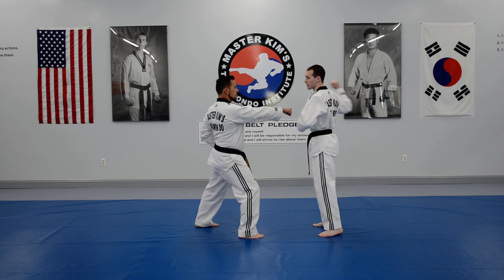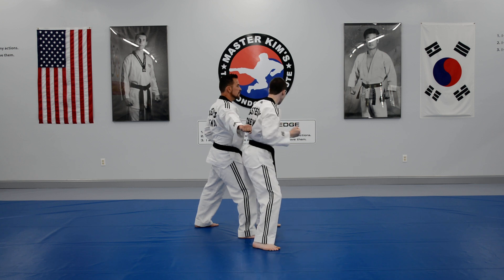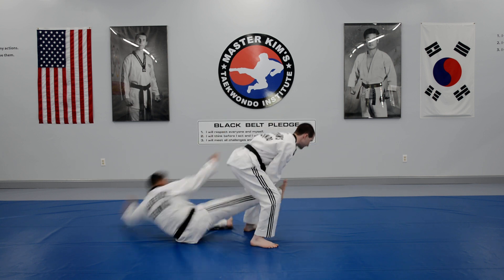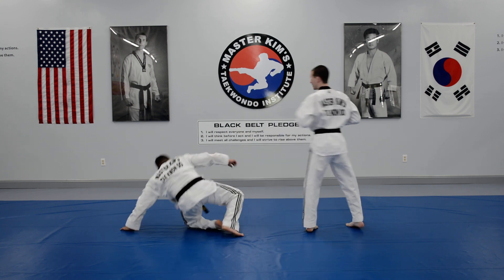Number 1 is step over with the right, push the arm out of the way. Step in, elbow this way with the left to the midsection. You're going to bend down, grab your partner's ankle and drop your weight on your partner's leg. Left leg, side kick to that. That is angle grab, side kick.